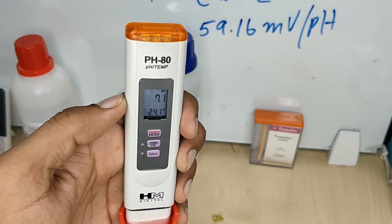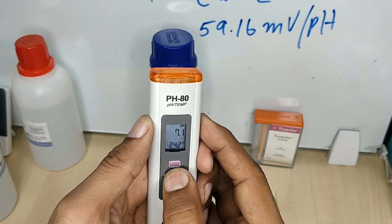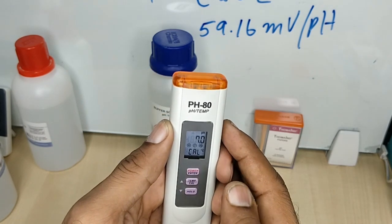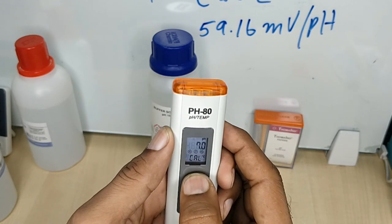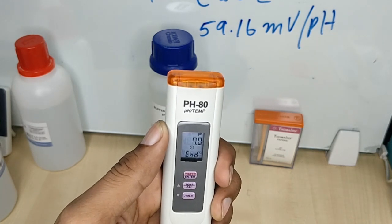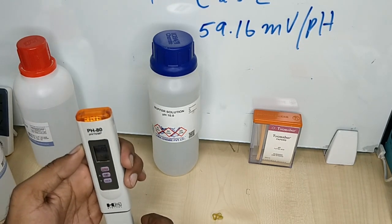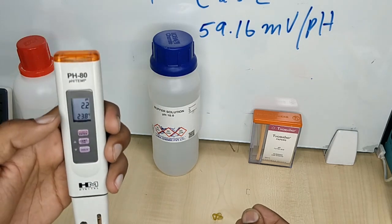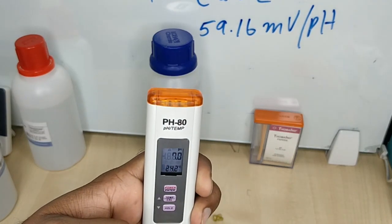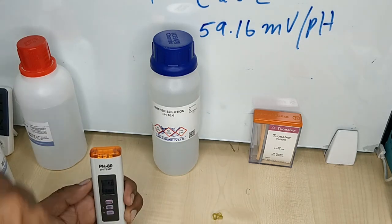The solution is 7.0 and the reading is about 7.1. We wait for it to stabilize — if it does not stabilize we will calibrate it to pH 7. I press the cal button and it identifies the solution is 7. I press enter to calibrate. Calibration is complete — the solution is standard pH 7 and the meter is now calibrated for pH 7. When I dip it back it reads 7, confirming successful calibration.